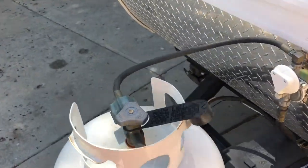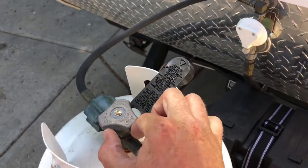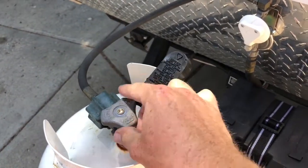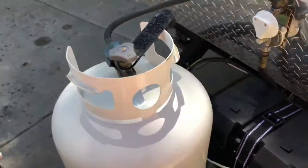For the propane tank: if you're going to use the heater or stove, just turn this to open. Whenever you're driving, close it off and make sure all your appliances are turned off.